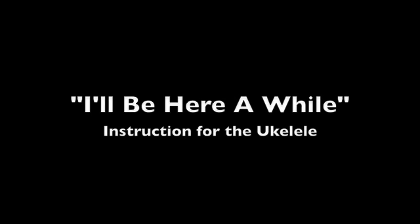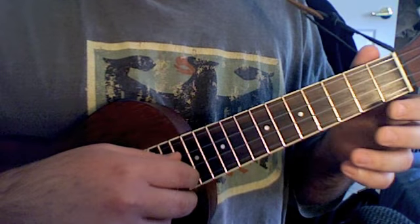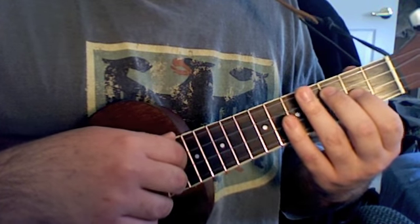I've gotten some requests to do a little instructional video on this cover that I did of 'I'll Be Here a While' by 311, which I put to the ukulele. So here we go.